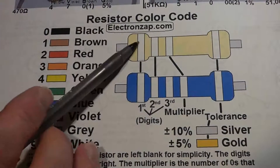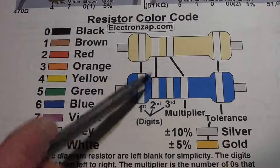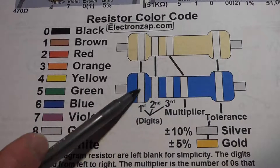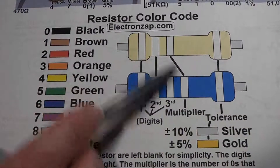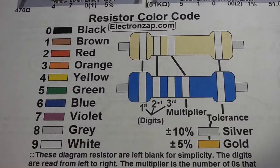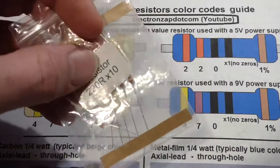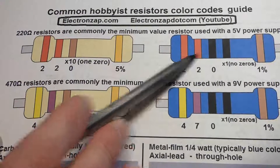Moving on to the value: the first digit is the stripe on the left, and the second digit is right next to it. Blue resistors have one more stripe than beige ones — the beige gives you the first two digits, while the blue gives you three digits. The last stripe before the tolerance is the multiplier, which is simply the number of zeros you add after the digits.